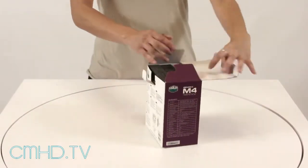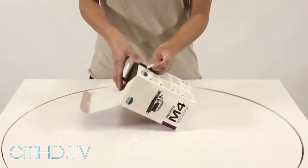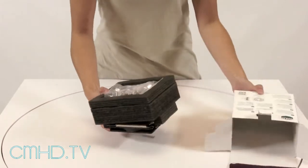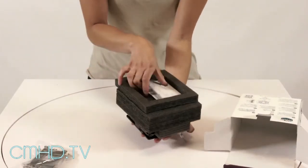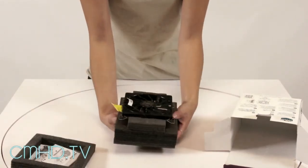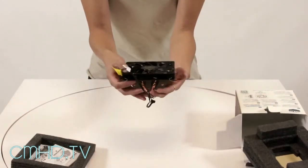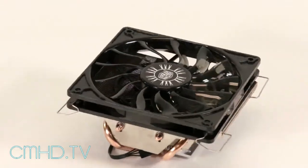Now let's check out the product. You open up the box you'll see the protective foam and all of your accessories will be in a plastic bag along with your user's manual and the product itself. You can see it is super low-profile which is perfect for home theater PCs or any system that has limited space.